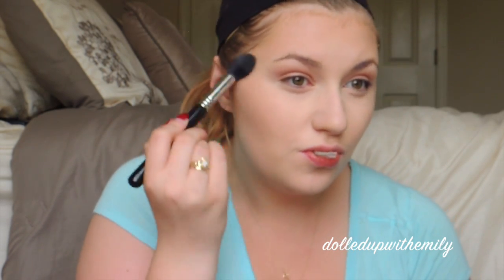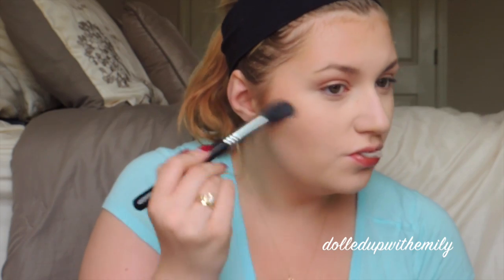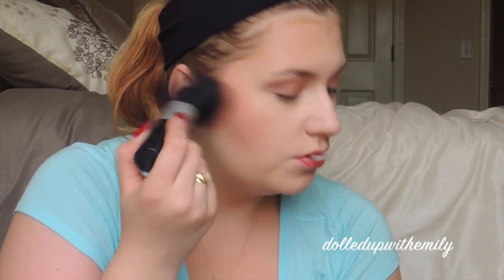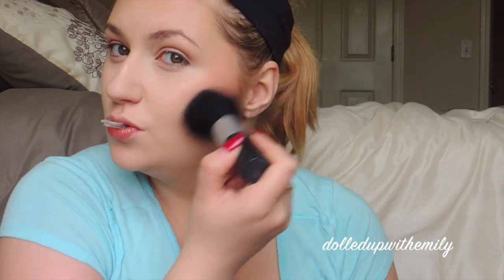We're going to blend it out with a Sigma Duo Fiber Brush, then highlight with some NYX Narcissist Illuminator, and then we're going to go in with MAC Peachy Keen Blush. Sorry that my little clips of all the products I'm using are so out of focus today, but we're putting this blush on with an Essence of Beauty big fluffy brush.